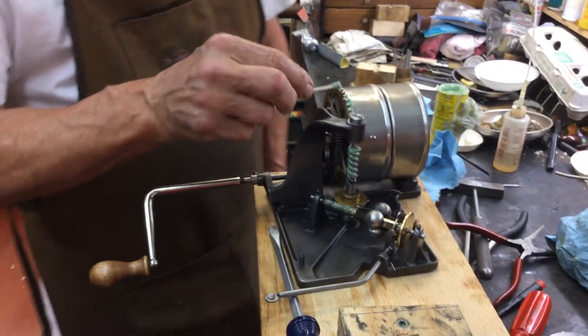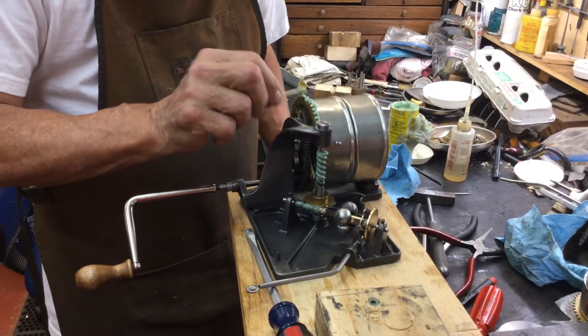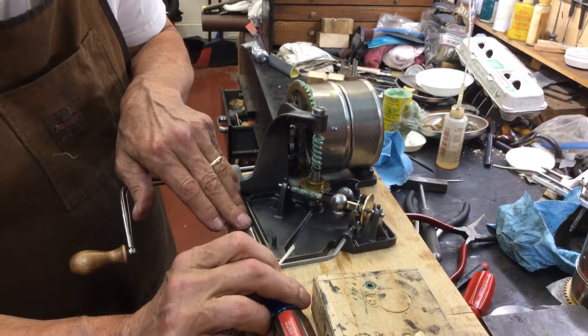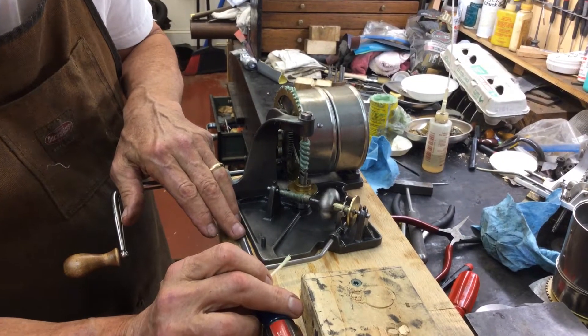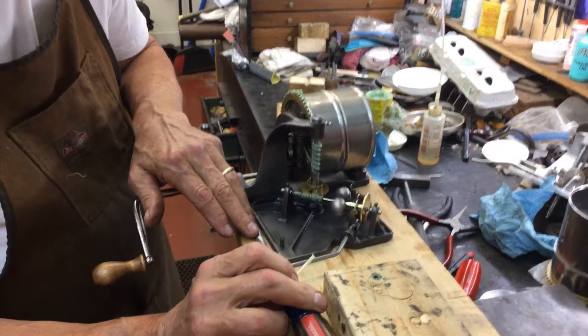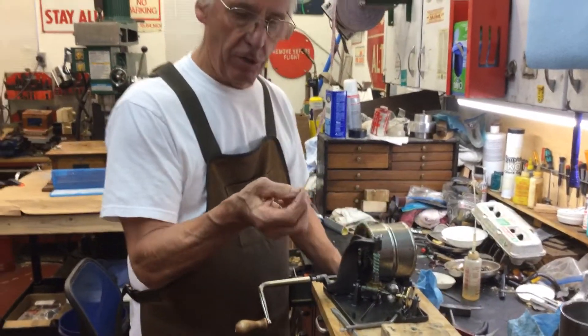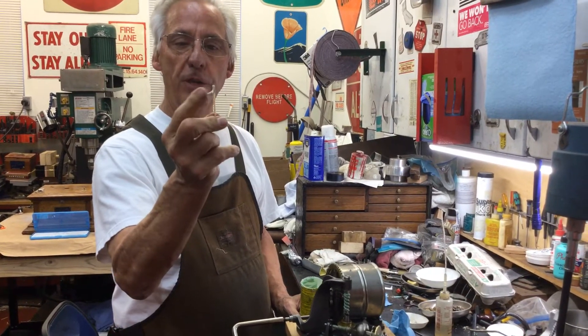A lot of people wonder, how am I going to grease this gear? Am I going to sit here and dab this all day long? No. What you're going to do is turn the motor on a little, just get it running a wee bit, right about maybe there — something you can stay with. And you use the end of a Q-tip, not the cotton piece. You cut the tip off, and you use this.